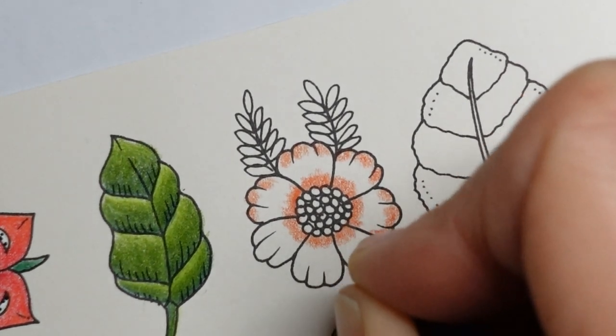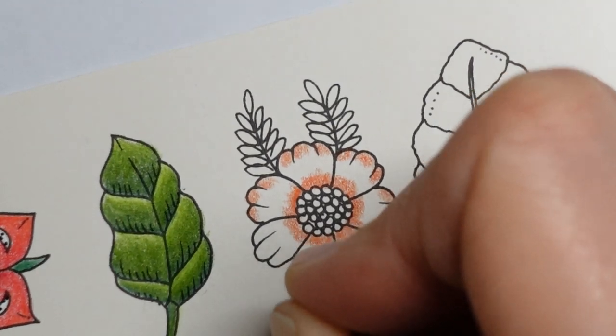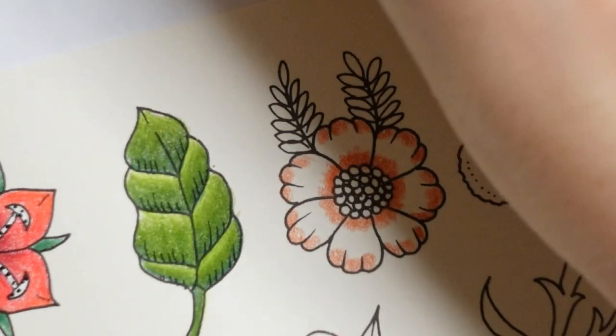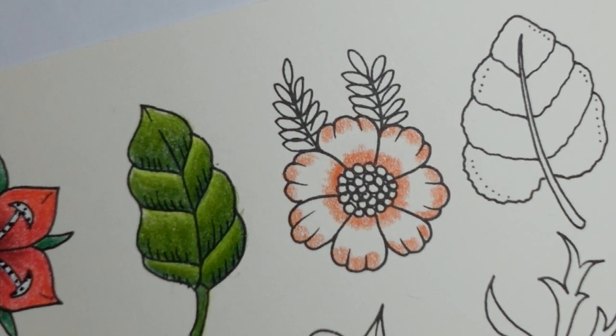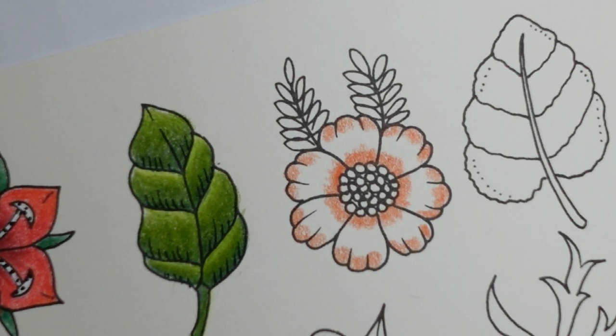I used to do petals more like this actually, and sort of change how I do them. So that is the terracotta. And then we're going to swap to... I think we'll go straight to the orange lake.